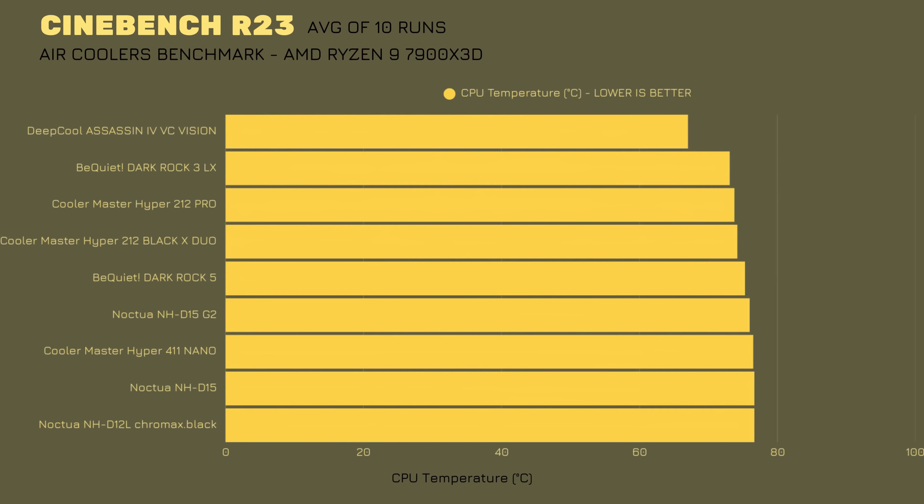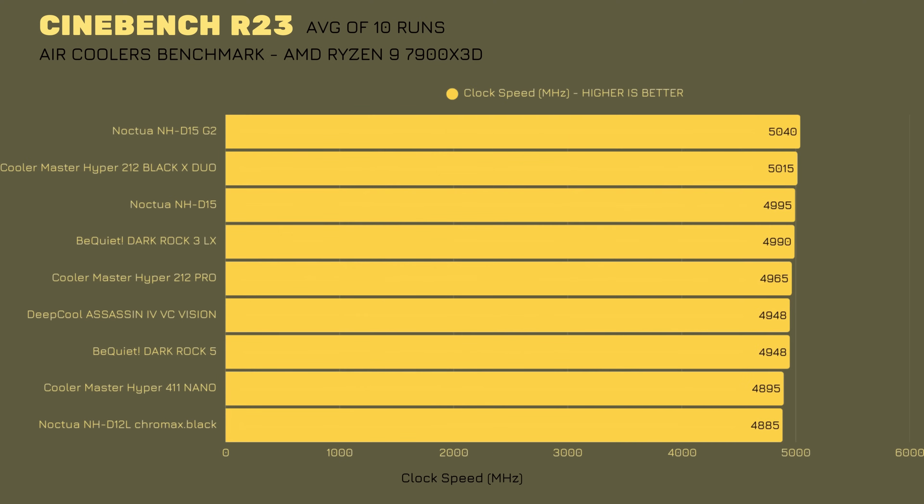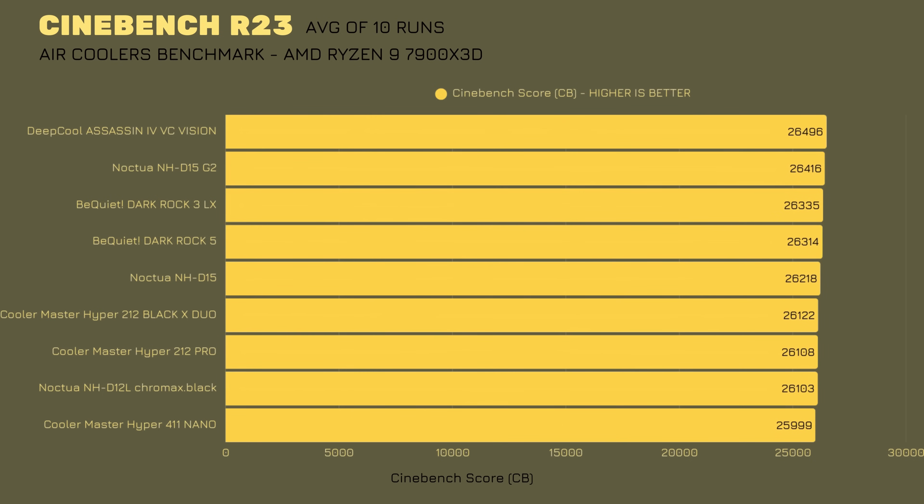In Cinebench R23 for the AMD Ryzen 9 7900 X3D, the Deepcool Assassin 4 Vapor Chamber Vision achieved 78.7°C — next in line was BeQuiet Dark Rock 3LX at 85.8°C, with others going higher from there. Average clock speed over 10 runs was 4948 MHz, with Noctua taking first at 5040 MHz. For the Cinebench score, Deepcool takes the win with 26,496, while second place goes to the NH-D15G2 with 26,416. Outstanding.